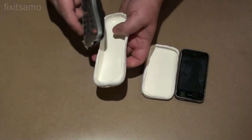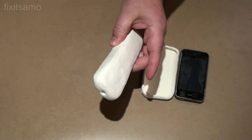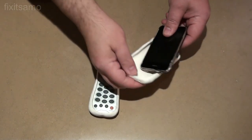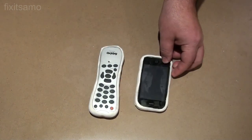Hello YouTube and welcome to the Fixed Summit channel. Today I'm going to show you how to make a custom made silicone casing for your TV remote control as well as for your cell phone. Bear with me and I'm going to show you the steps.